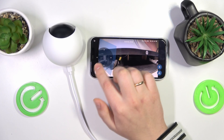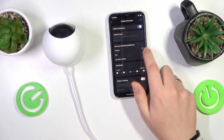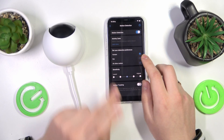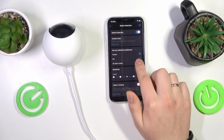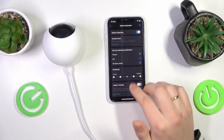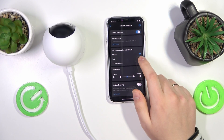You can also move the camera around of course. Then you can set up your detection preferences, such as which objects it will detect — human, pet, or all other motions. As you can see, you can configure these in different combinations.